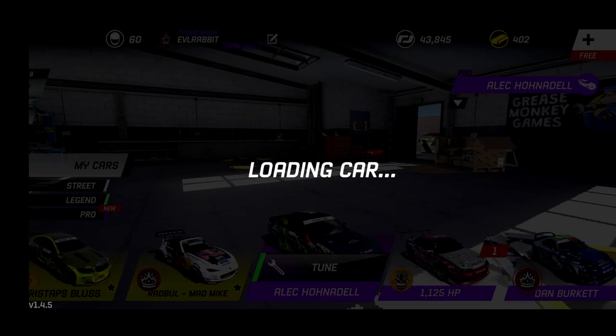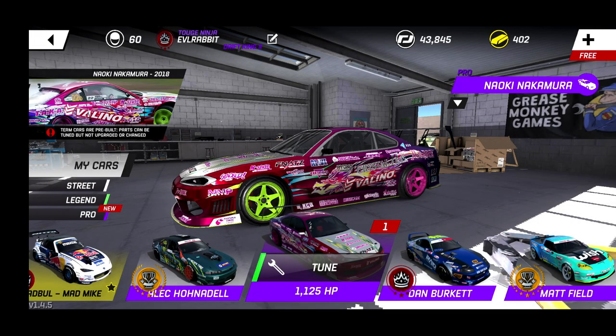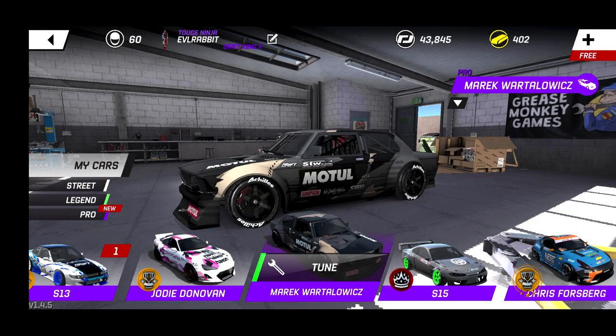Torque Drift is definitely going up, up, and higher in the content game. We also got some new pictures in our garage, so it's definitely cool to see them breathe some life into the game. If you guys watched my last video when I was talking about what's next, new content, new stuff coming out — well here it is, we got a lot of stuff hitting.